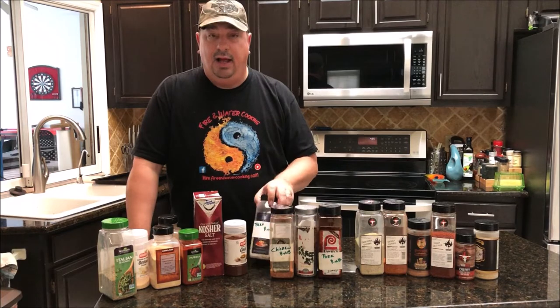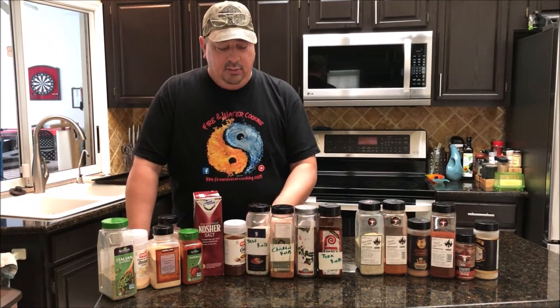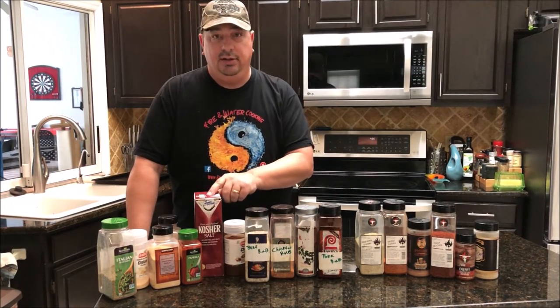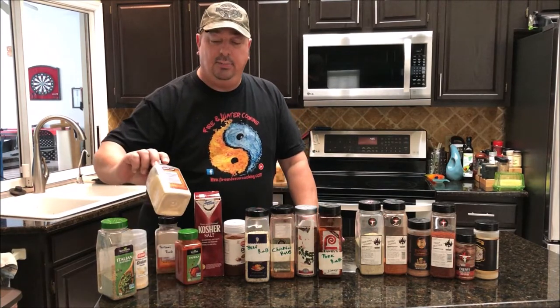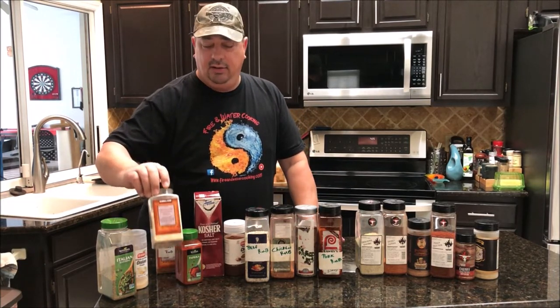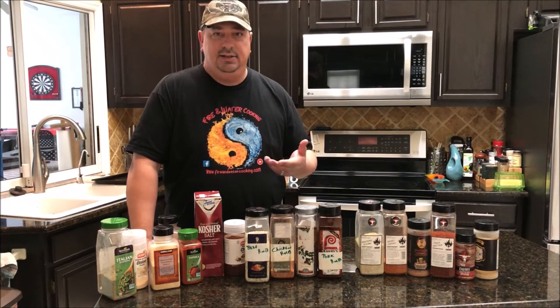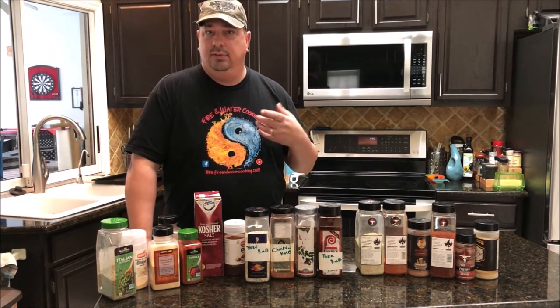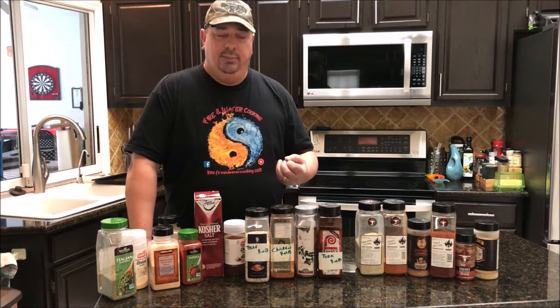One of the things I use a lot is my own beef rub, and what I usually use for that is simply a mixture of kosher salt, coarse ground black pepper, and garlic powder or granulated garlic. That is a great base for most of your beef roasts, steaks, stuff like that. It's a really good mixture — salt and pepper of course always go good together, and you throw in the garlic for that little bit of savory.